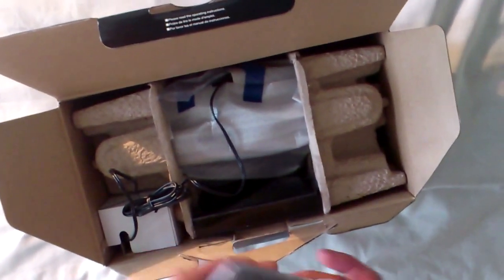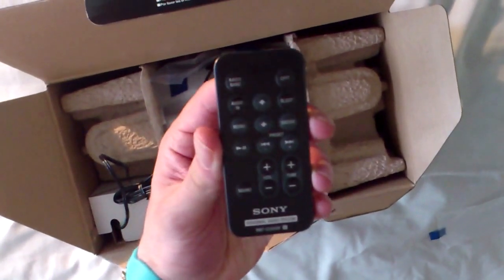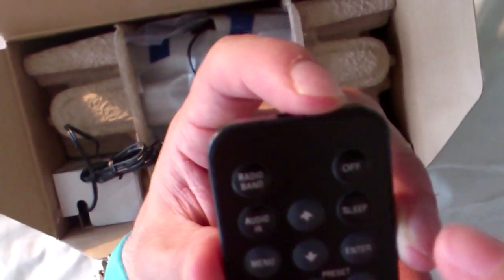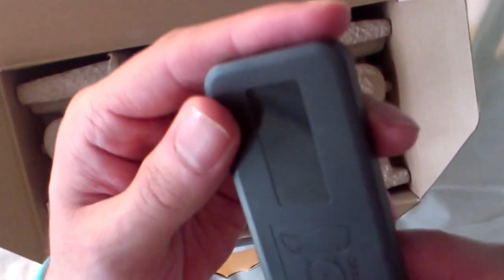And you get your little remote. If you just quickly open that — your little remote. It has your Radio, Audio in, Arrow buttons, Menu, Off button, Sleep, Volume buttons, and Tune and Sound. Comes with batteries already.